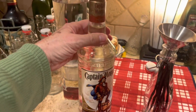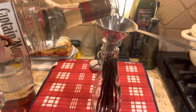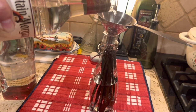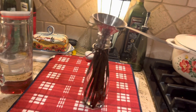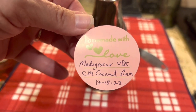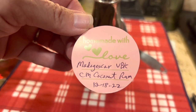We filled our second jar with the one ounce of beans. We have our Captain Morgan coconut rum ready to go. We'll put a label on there — Madagascar Beans, Captain Morgan coconut rum, and the date. VBK stands for Vanilla Bean King, which is where I bought my beans. If you bought your beans from different sources, you might want to make note of which is which.